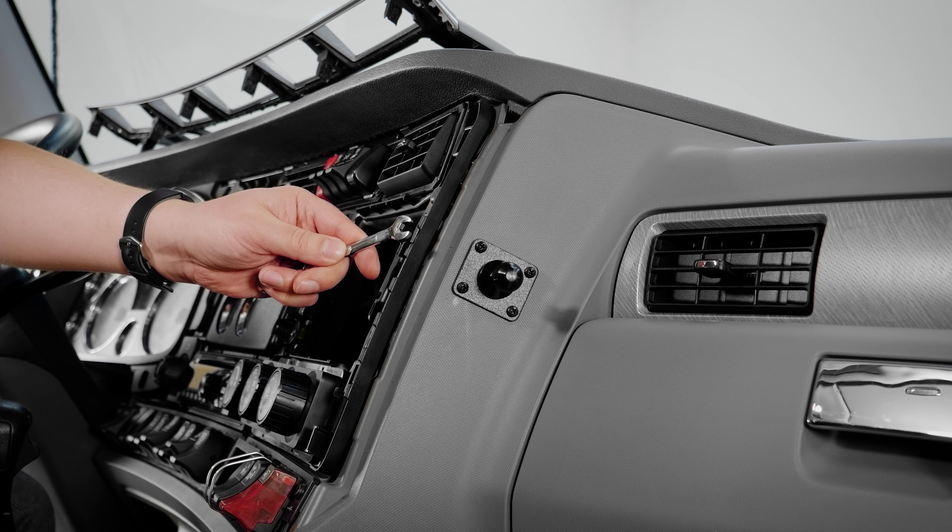To attach the base plate to the pedestal, we're going to want to put all four screws into the base plate. After that, you want to line it up with the pedestal plate. Once we have the base plate on the pedestal, we want to attach the lock nuts and use a seven millimeter wrench and a Phillips screwdriver to tighten them down.